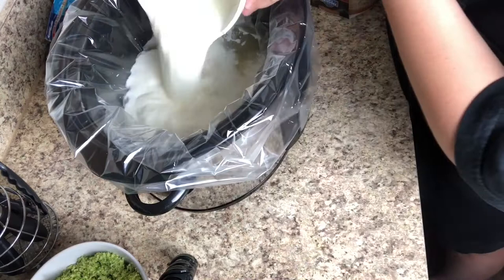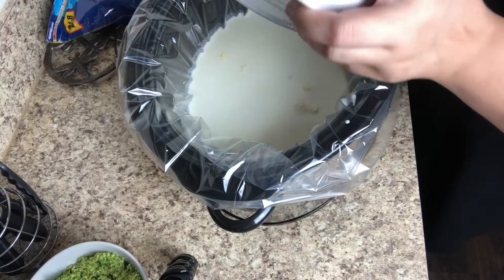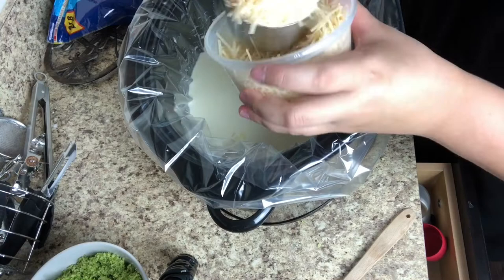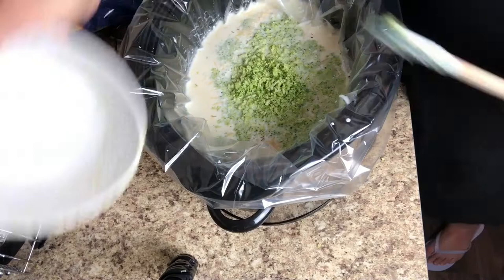Pour the cream cheese and butter mixture into the crock pot and whisk everything together really well. Next add half a cup of Parmesan cheese — and a little extra if your family loves cheese like mine. Add just a dash of thyme, then add your cut-up or riced broccoli and give everything a good mix making sure it's all well combined.